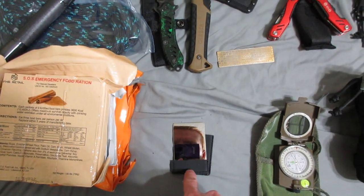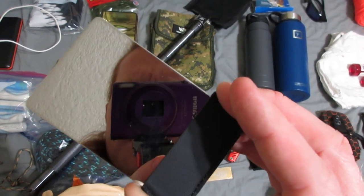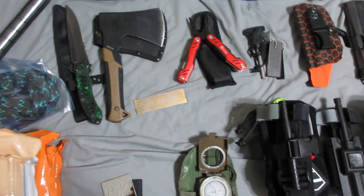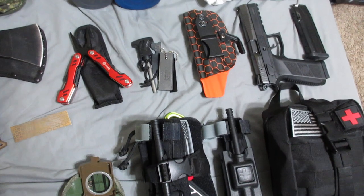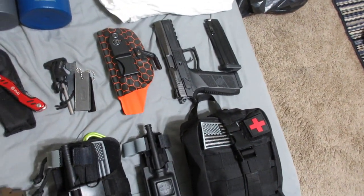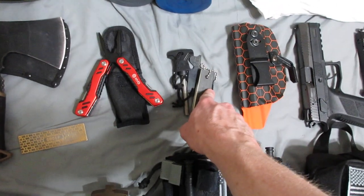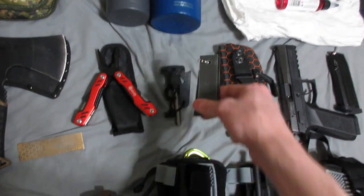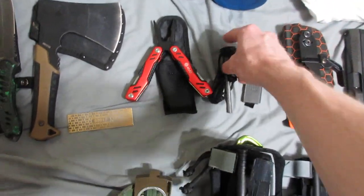I'm going to have a signal mirror — a lot of people don't carry that but it's very essential out in the woods. Also a compass, an IFAK with two tourniquets, a minor injury and cuts med kit, and two different types of magnesium strikers: one that you can make shavings from and one that adds spark with magnesium.